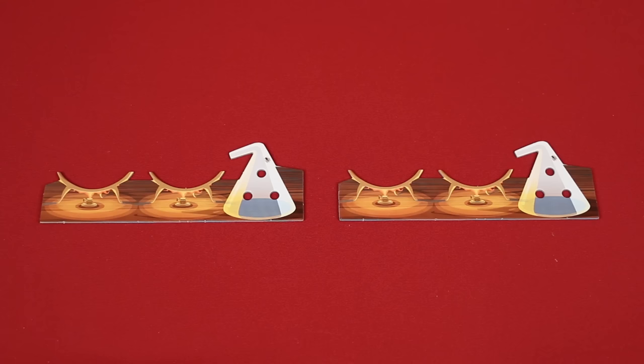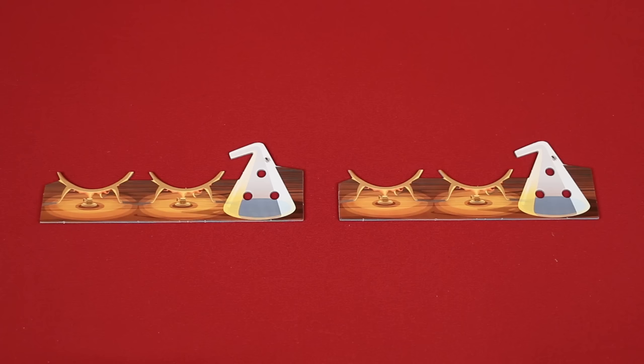Now give each player a desk board to put in front of themselves. In this video, I'll be setting up for a two player game. Then you give the player who most recently prepared a drink the first player token.